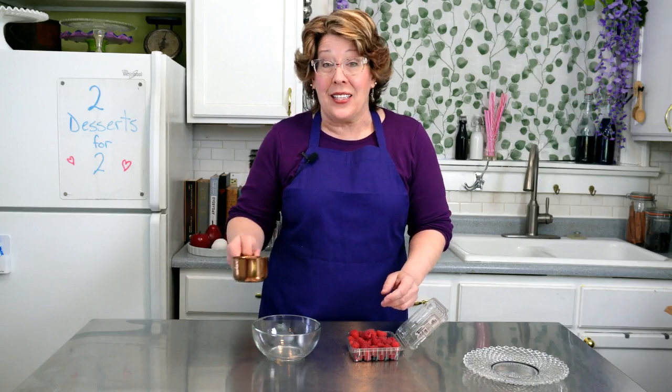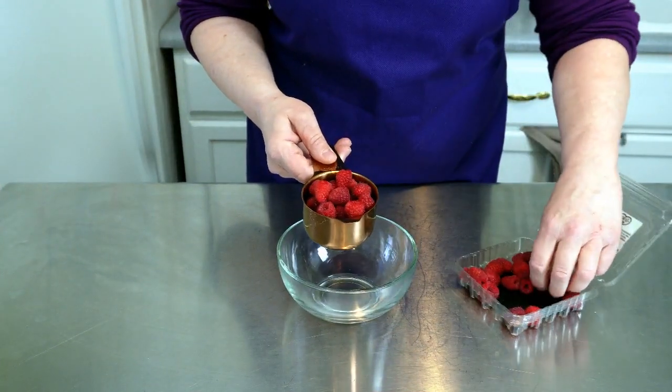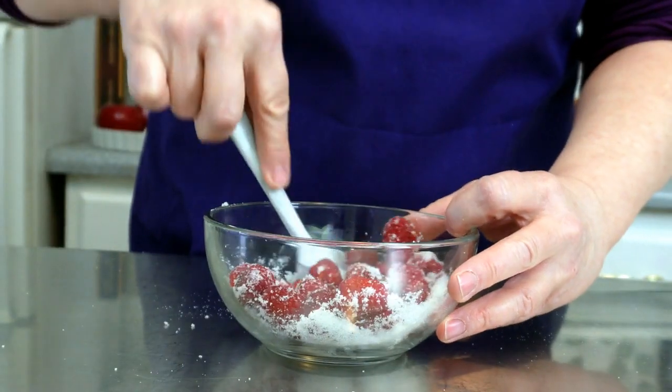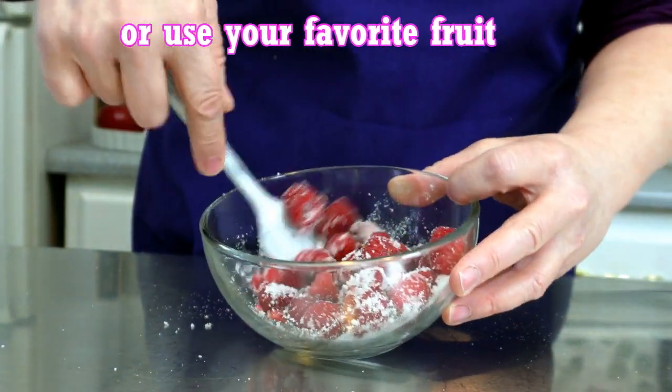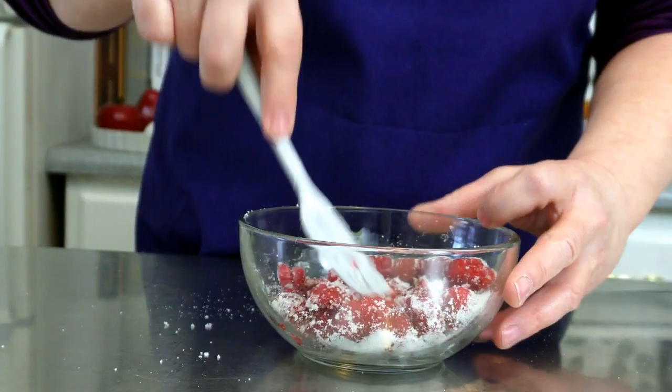For the first dessert, take one cup of raspberries — these are beautiful — and two tablespoons of sugar and mix that all around. The sugar is going to draw out the juices from the raspberries and make a nice syrup.